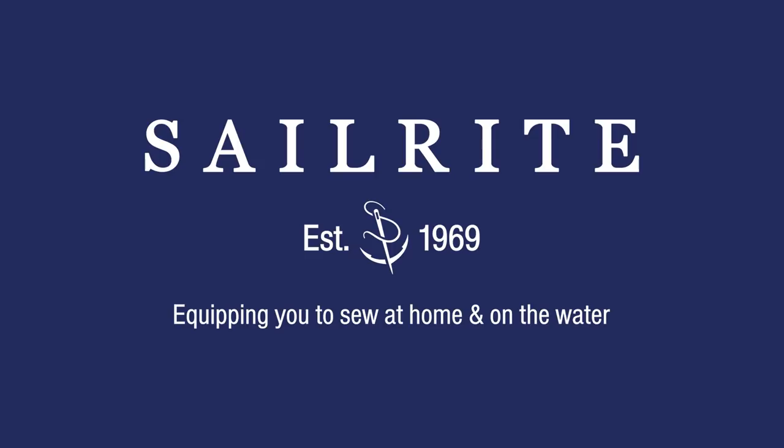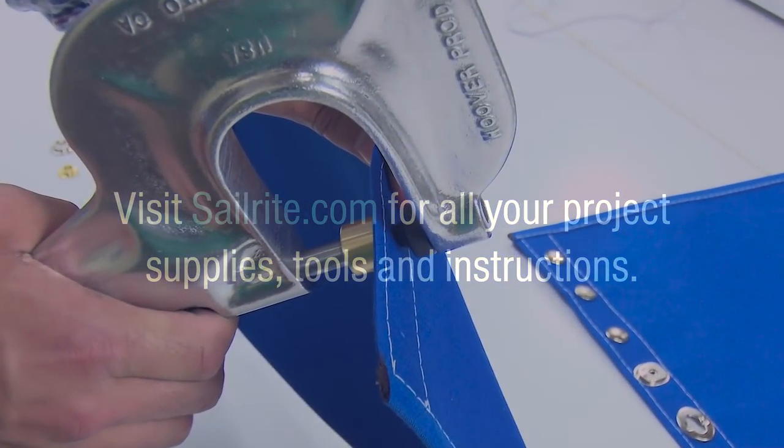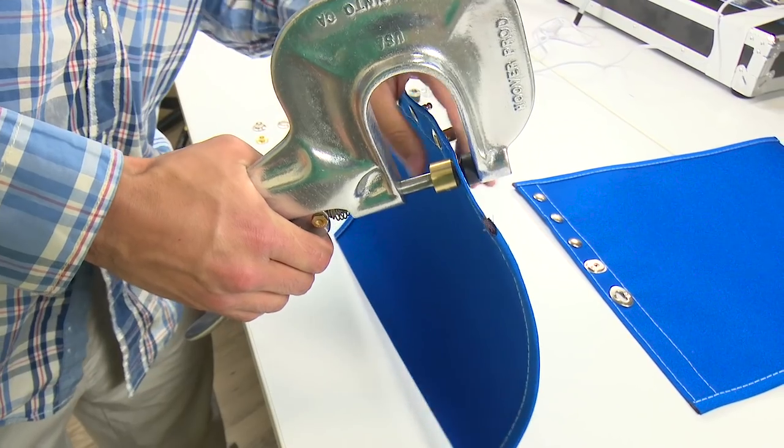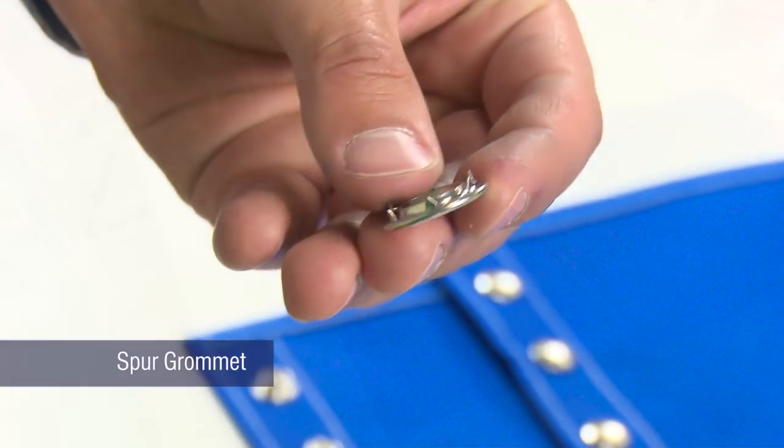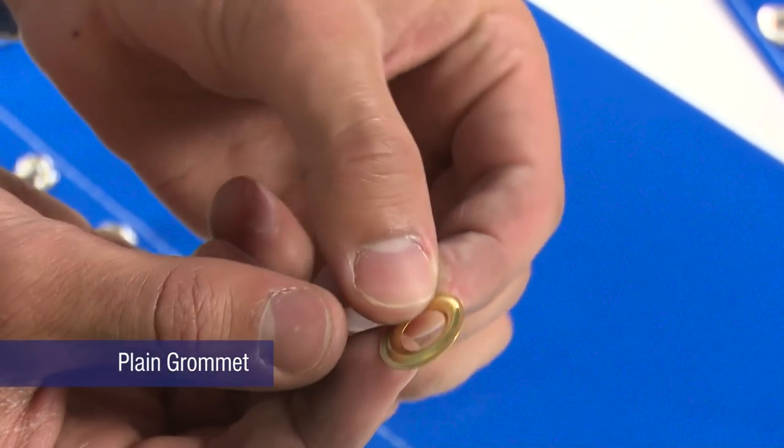This video is brought to you by Sailrite. Visit Sailrite.com for all your project supplies, tools, and instructions. In this video we will use the Press and Snap tool to punch a hole in fabric assemblies, then we will install a spur and a plain washer grommet.